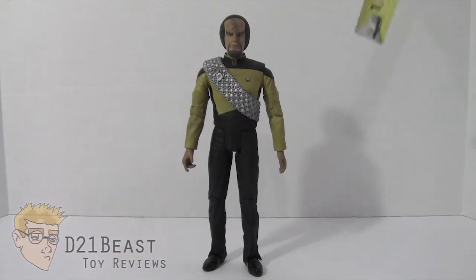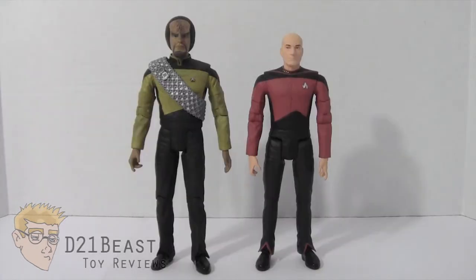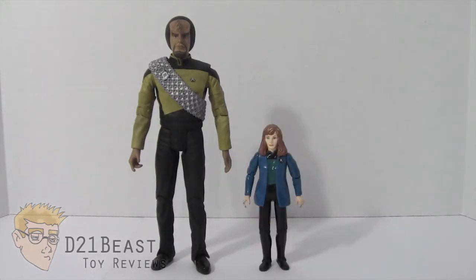Worf is actually a pretty tall figure — standing him next to a tape measure, he stands almost 8 inches tall, pretty big for a figure line. For size comparison, here's Worf next to Captain Picard, an average size figure from this Star Trek line. We also have the Marvel Select Doctor Doom for a Diamond Select size comparison, and Worf next to the 6-inch scale Marvel Legends Wolverine released this summer. And for older toy collectors, here's Worf standing next to the Playmates Doctor Crusher from Star Trek: The Next Generation from the 90s.